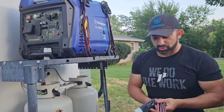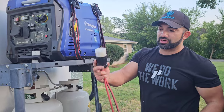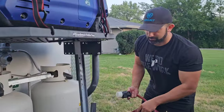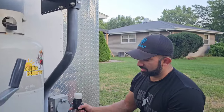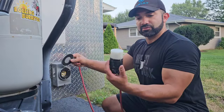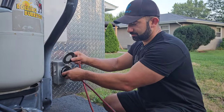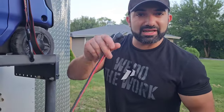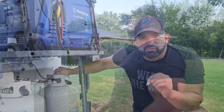What we're going to do here is connect this. I'll show you — it's a quick and easy plug-in. We take our Reliance plug right here and just plug it in and twist it on. Then I'm going to plug it into the house so we can get some lights in the trailer before we go inside.